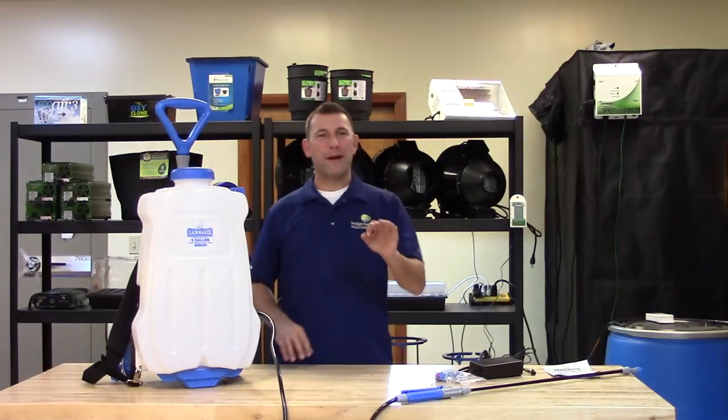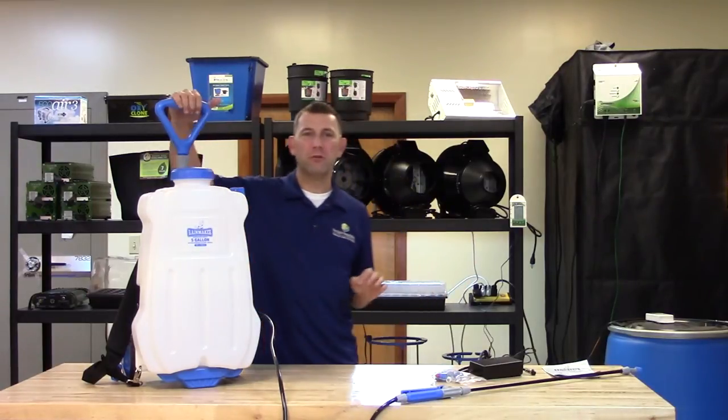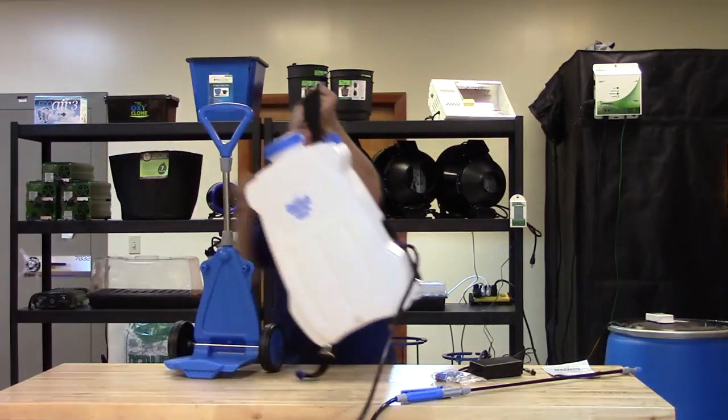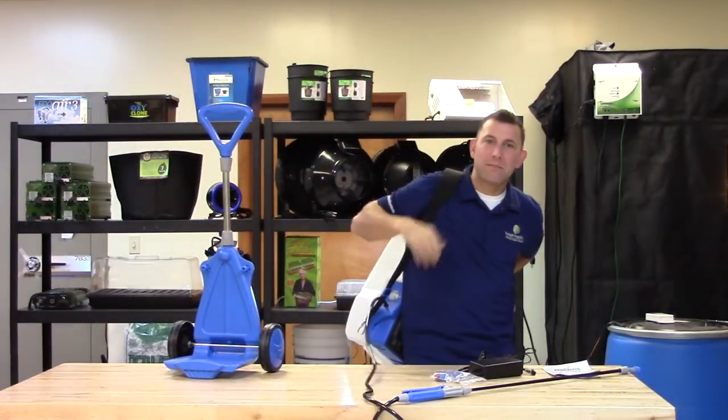The Rainmaker Battery Powered Sprayer is easily maneuverable by using the attached pull cart on a smooth flat surface, or by removing the sprayer from the cart and using it as a backpack.